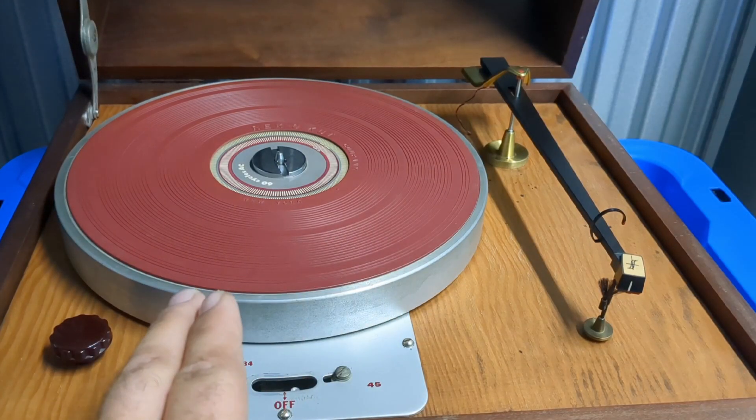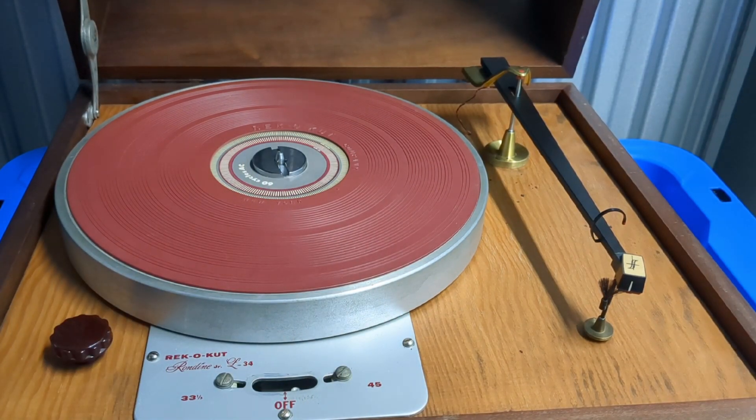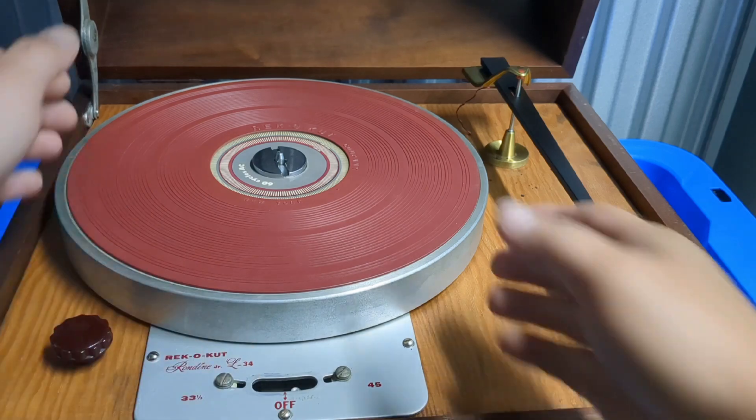Good morning, I thought I'd show you guys a turntable I picked up yesterday at a thrift store. It is a Recordcut Rondine Jr. L34. It does need some work with the motor.